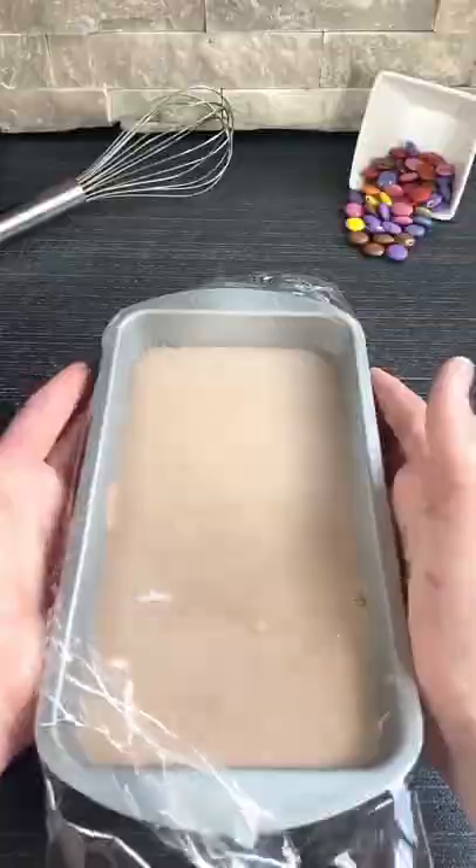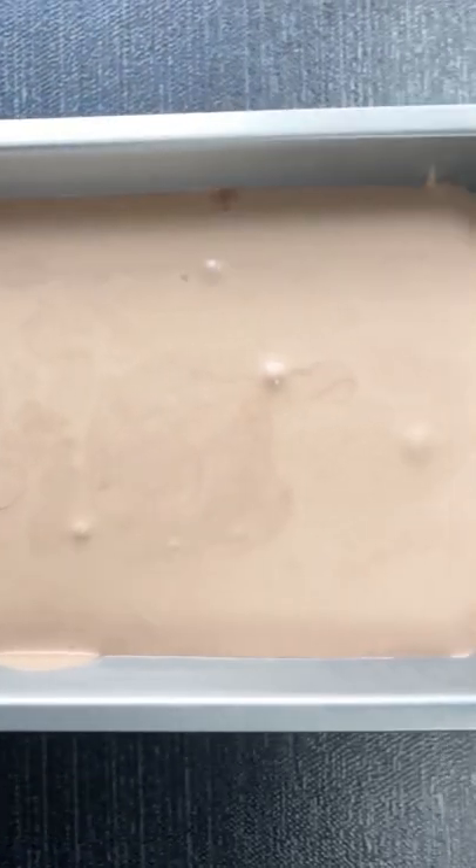Be sure to cover it before freezing it. Then freeze this for six to eight hours until firm.